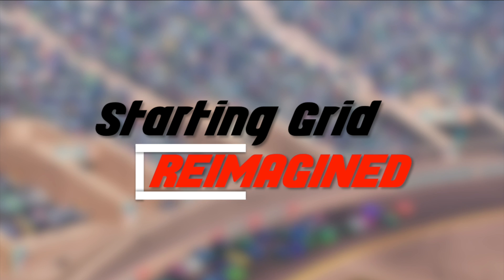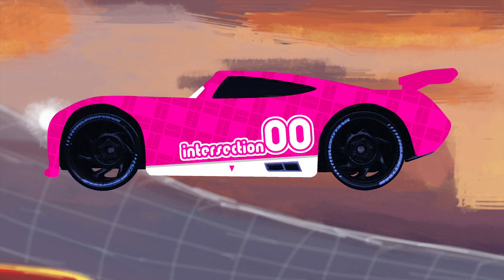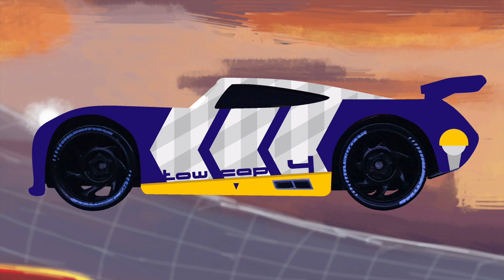Going in numerical order, first up we have Intersection. Lumbud84 goes for the little details and I love that — if you look closely you can see a pattern of road intersections in her pink color, which looks great. Moving on to Toe Cap number four, we have a nice simple design and a callback to the original color scheme, whereas the actual next-gen Toe Cap racer JD McPillar has purple, turquoise, green and all sorts of colors that don't match his original scheme at all.